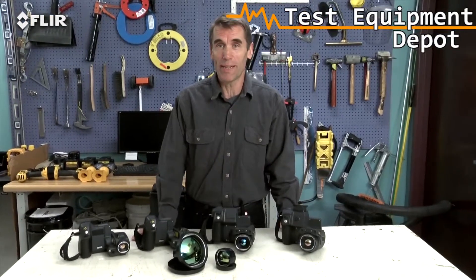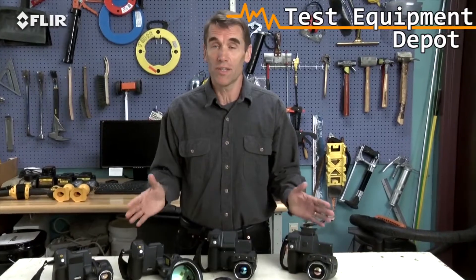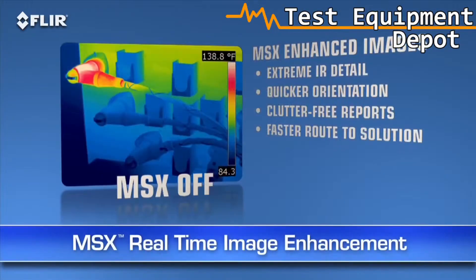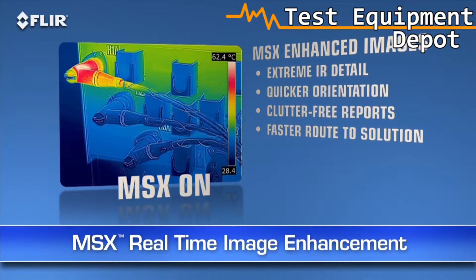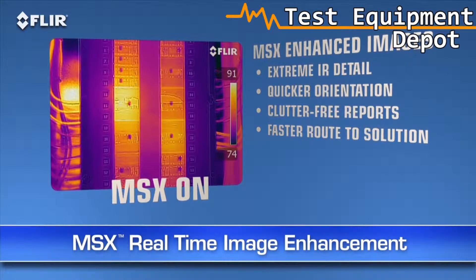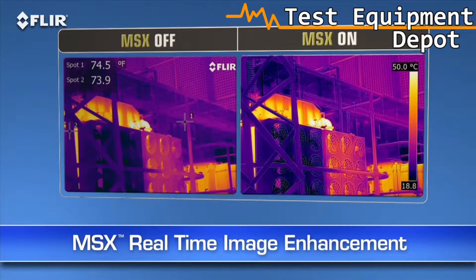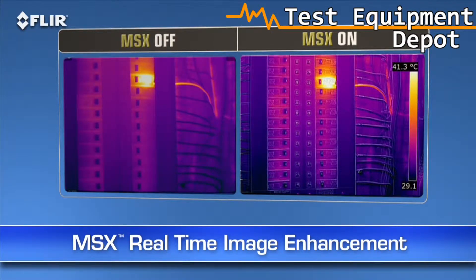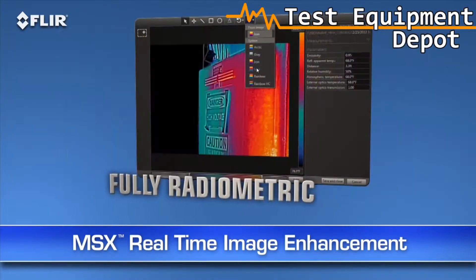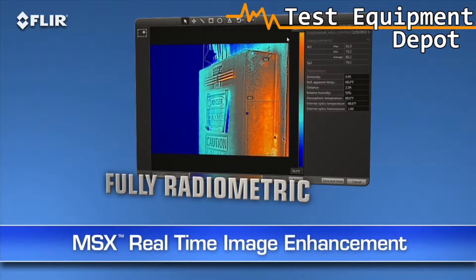Here's another FLIR innovation that brings out even more detail on T-Series thermal images: MSX, or multi-spectral dynamic imaging. MSX enhances thermal images with visible spectrum definition captured by the built-in digital camera. It virtually etches those details into the thermal picture in real time, so you clearly see numbers, labels, and other identifiable features to help you pinpoint where problems are. MSX images are also fully radiometric, so you can import, adjust, and analyze them later with FLIR Tools software on your PC, Mac, or mobile device.